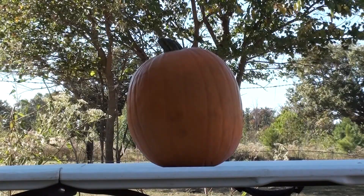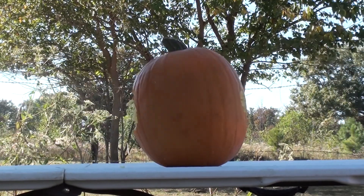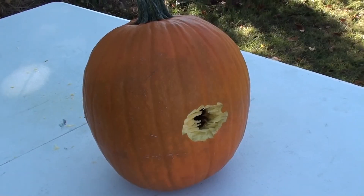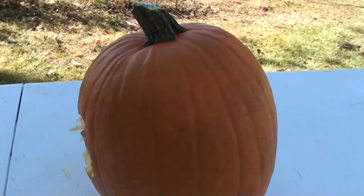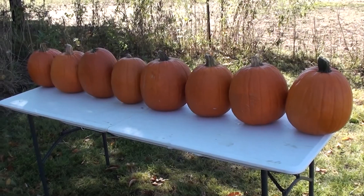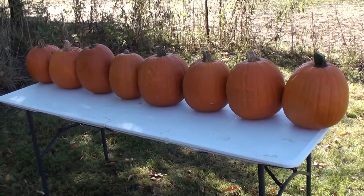We're just going to start with one pumpkin, Hornady 240 grain hollow point. We made it through one pumpkin, so logically the next step is to shoot eight pumpkins.